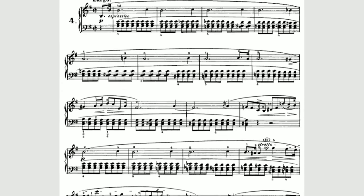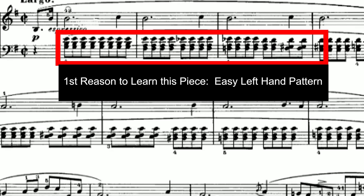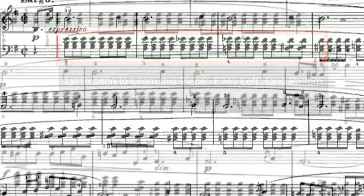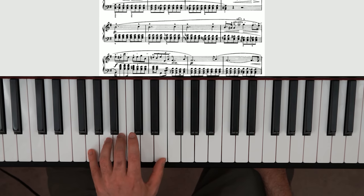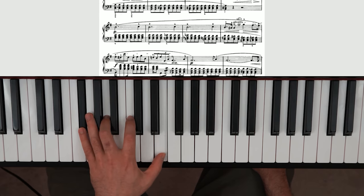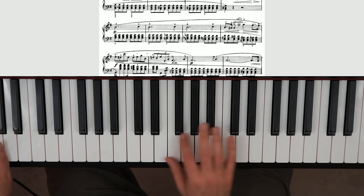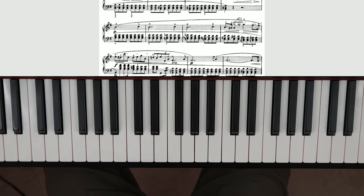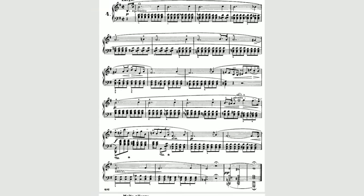The first prelude I'm gonna go over is Prelude Number Four. This is a great choice for beginners because you have a quite simple left-hand chord pattern, and it doesn't change too much measure to measure — just a little bit. So you're not gonna be jumping your left hand all around. Same thing with your right hand — there's a little bit of movement going on, but nothing that is too difficult to handle.